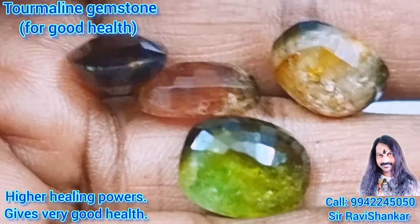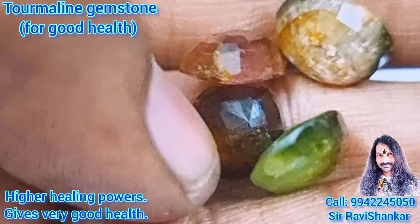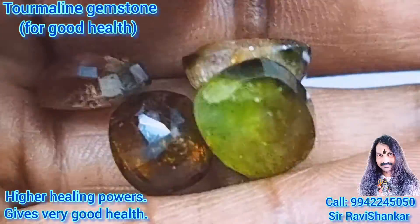They are very beautiful natural multi-colour gemstones. These are called Tourmaline gemstones for jewelry making.